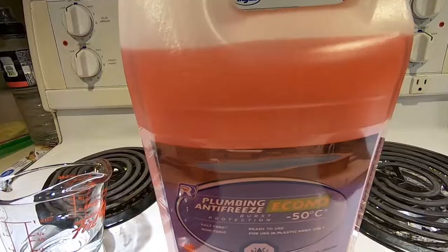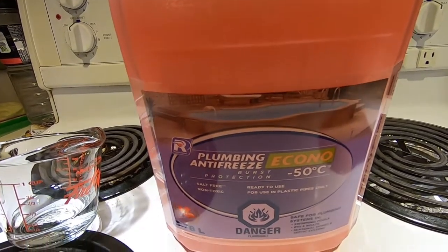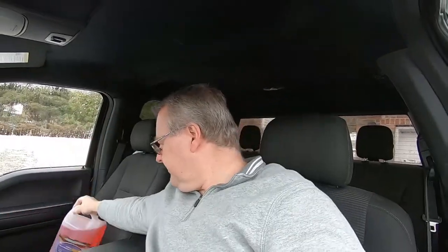I went out and bought the exact same product I used in the fall to winterize our trailer, and I purchased three graduated measuring cups. My goal is to fill one with 100% water, the second with a 50-50 mix of water and antifreeze, and the third with 100% antifreeze, and see what we end up with.